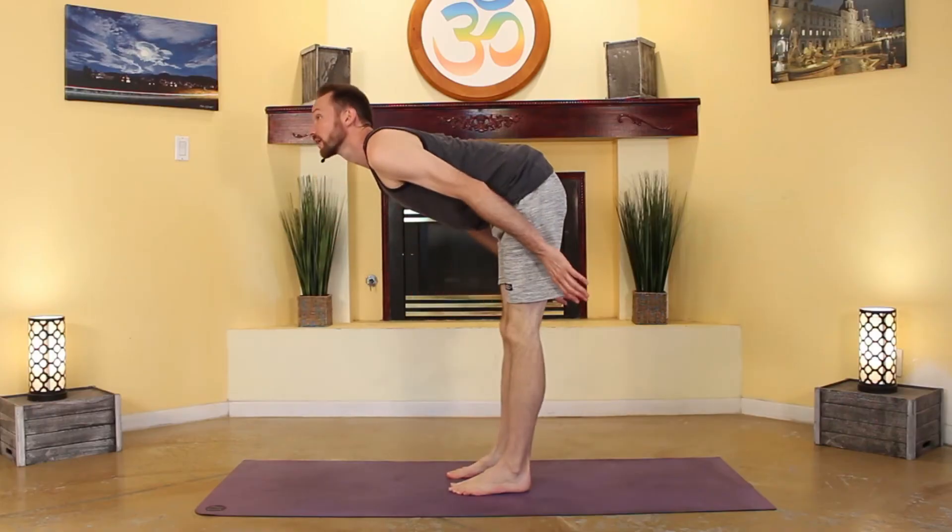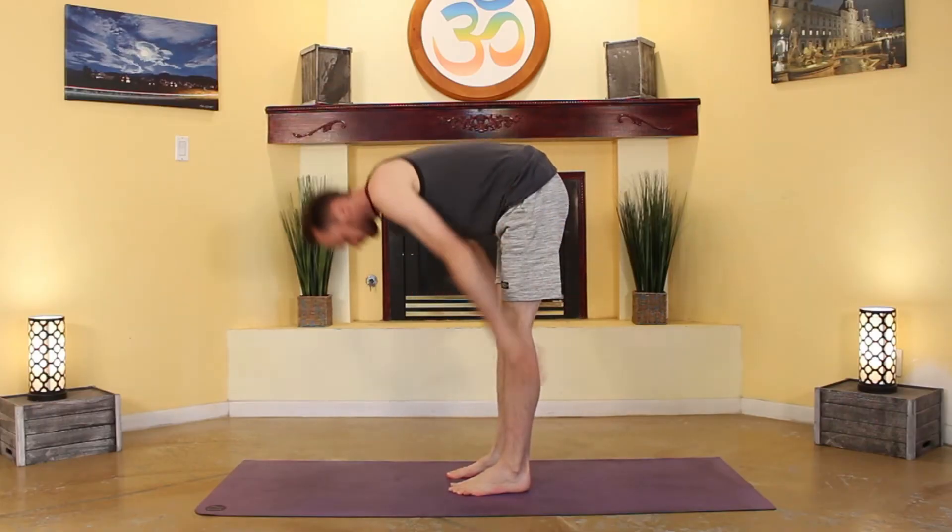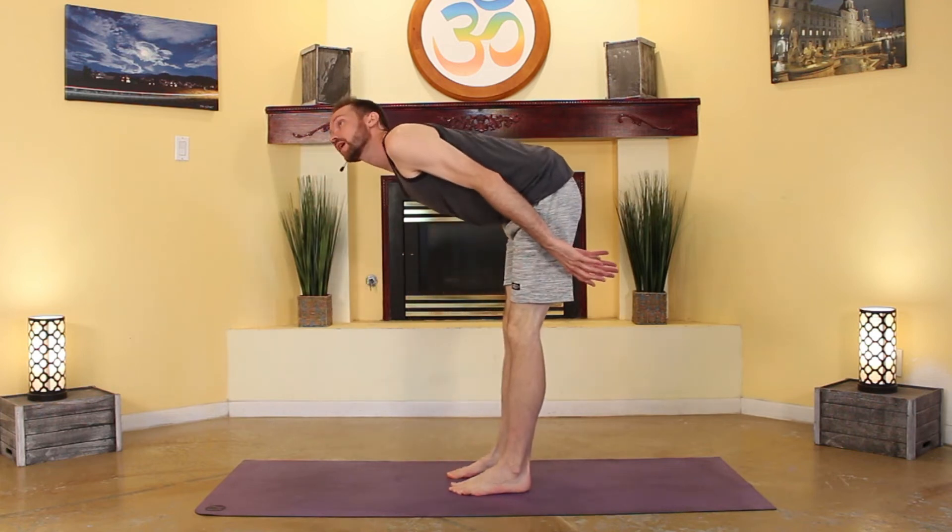If you've done more than four or five yoga classes, then you probably know what half-lift looks like. So why are you looking up? Just remember your neck stays straight in this pose, rather than always having to look up.